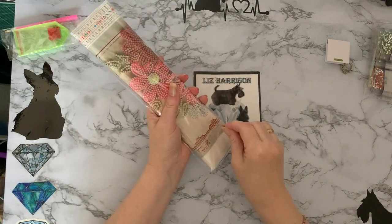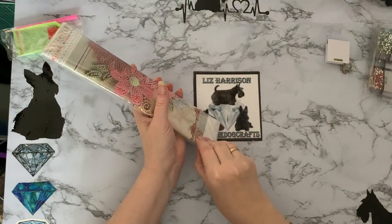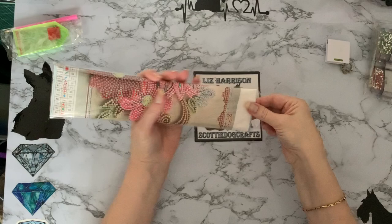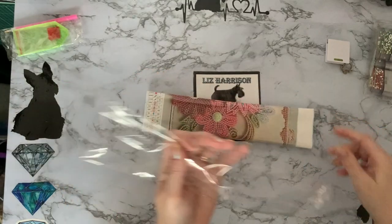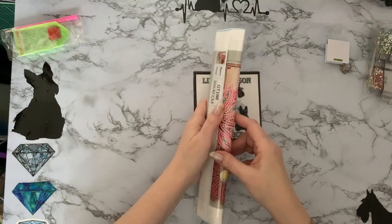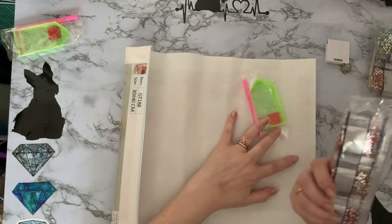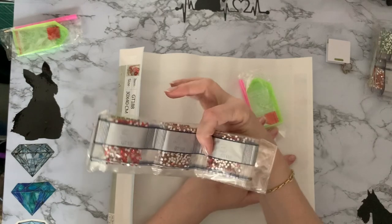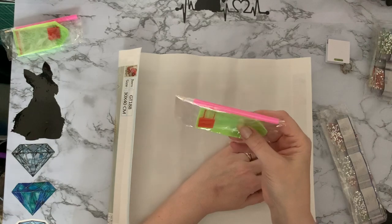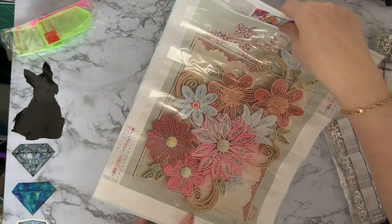Oh, they definitely don't want me to get into these. Oh, for goodness sake. There it is. So this one - let's unfurl it. And oh, these look all different pinks and things. These are a definite different color palette. Exactly the same toolkit - there's definitely three little grip seal bags in there. And oh, this one's pretty.